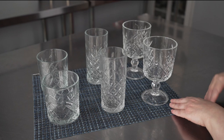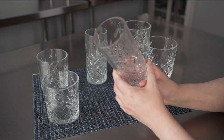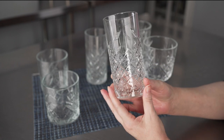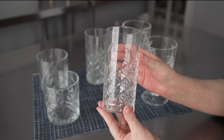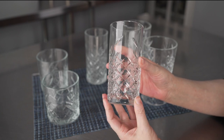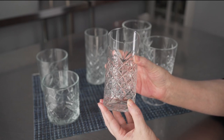We have our 11-ounce goblet over here on the side, and you can see that these are all really nice, heavy weight, lead-free glass, and it's meant to be really extra strong. It's tempered, so it makes for great chip-resistant barware with a beautiful design on it.